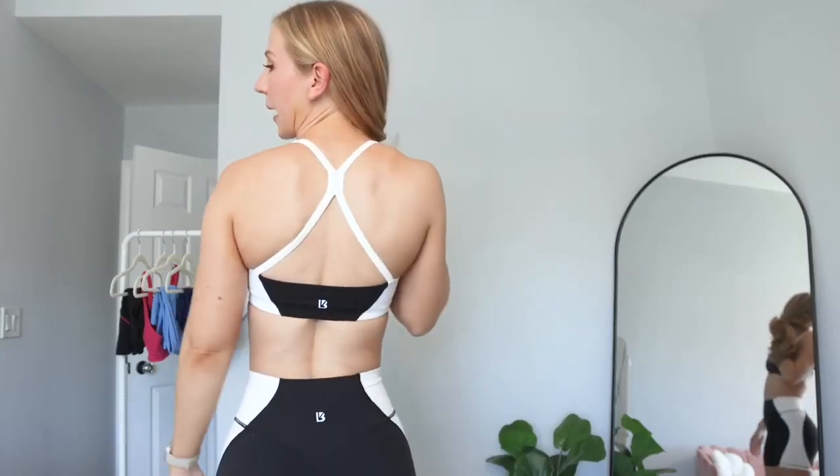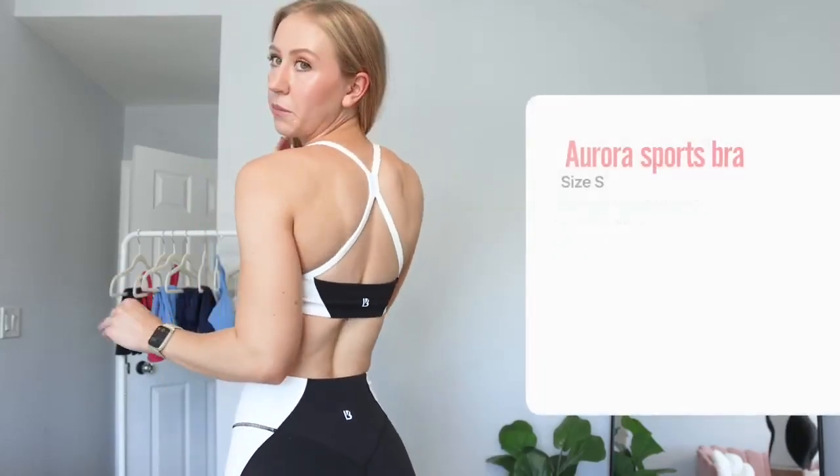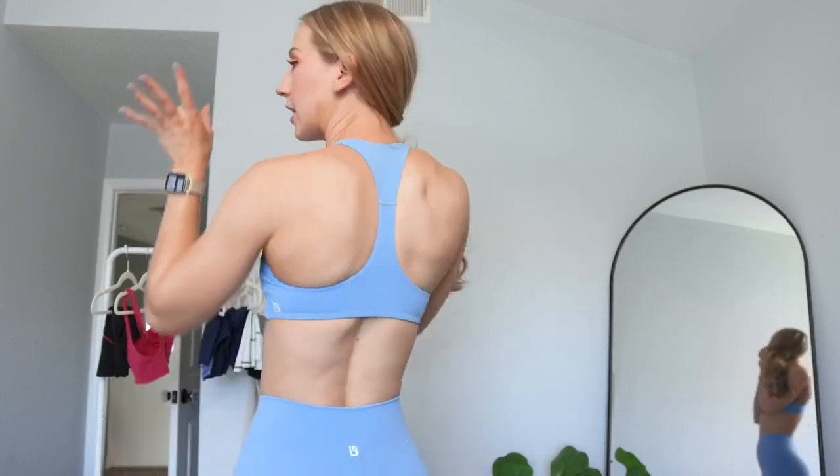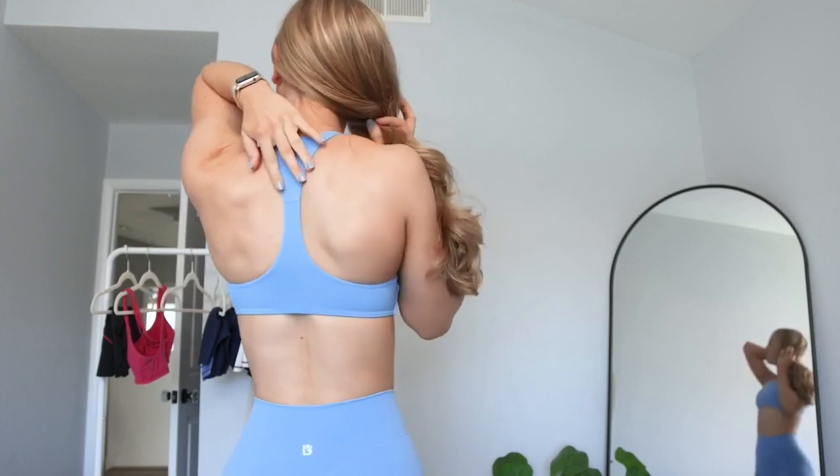This is the Nupri, and I really love the back detail on this one. It's just very simple, but cute, which I love. And then we have the back, and I love how they've been doing this kind of like skinnier, tapered racerback.